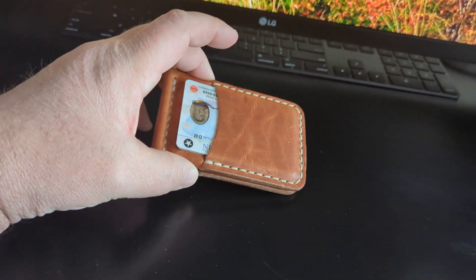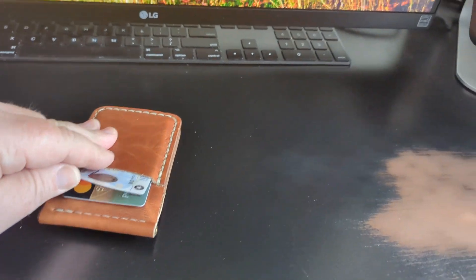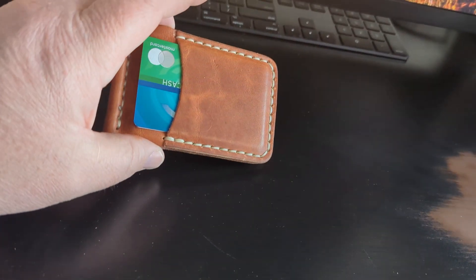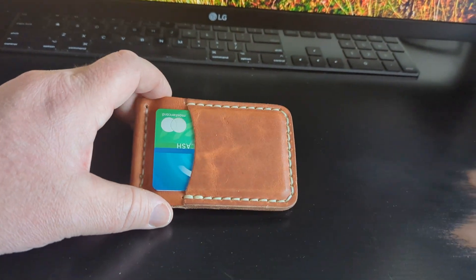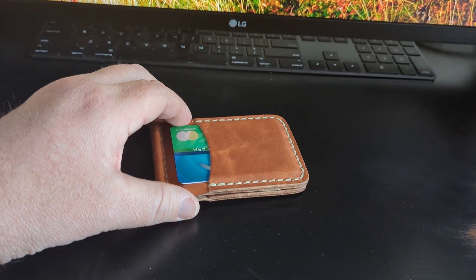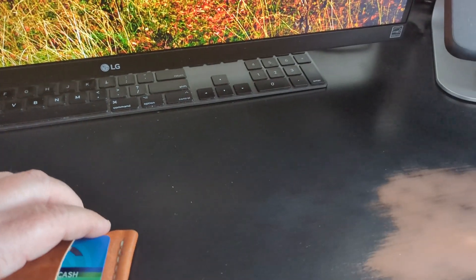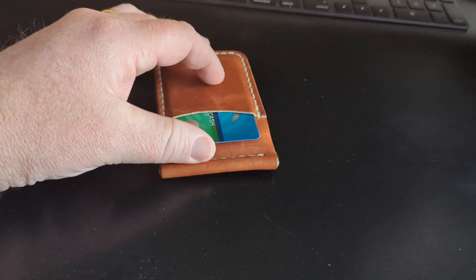Speaking of what's in there — on this side I've got my driver's license and my debit card. On the outside on this side I've got my Citi Double Cash card. You've got to get one of those — I'll put a link in the description. You get two percent back on every purchase, not just at the gas station, every purchase.